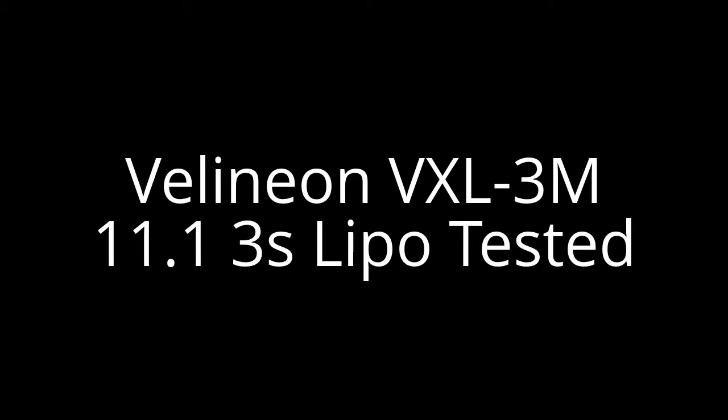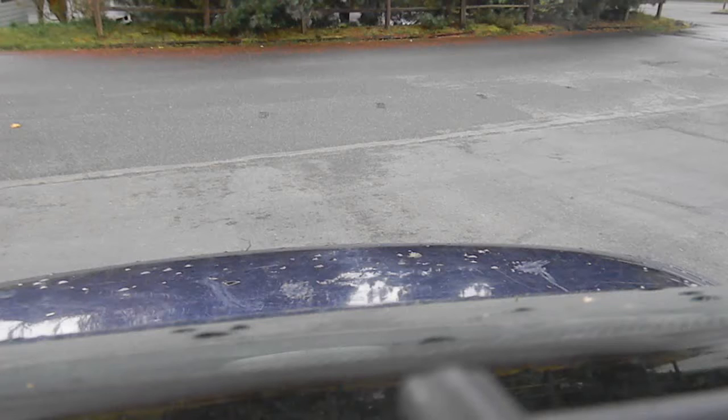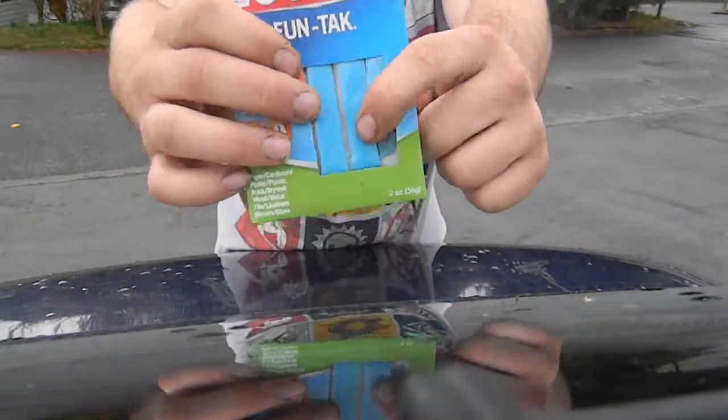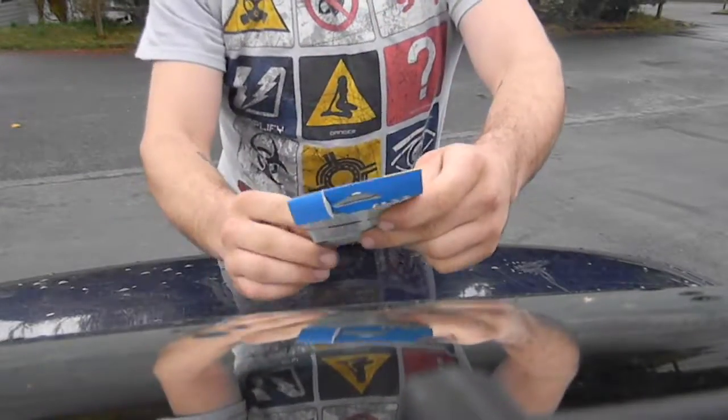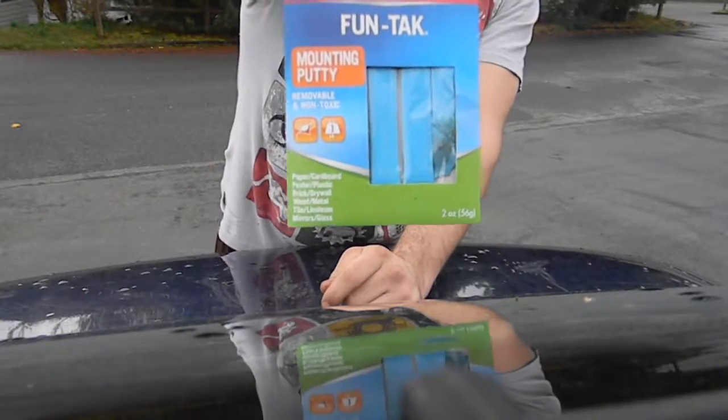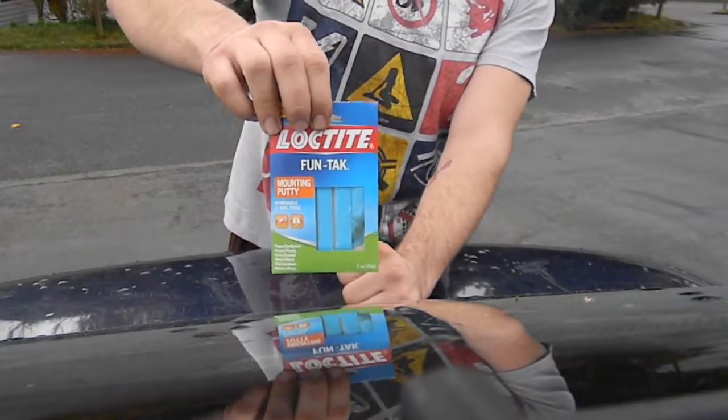We are going to lock up the front diff. This is what we're going to be locking the front diff with — it is Funtac. I'm going to go to a whole store. How about this at Walmart?